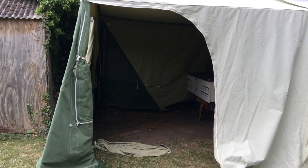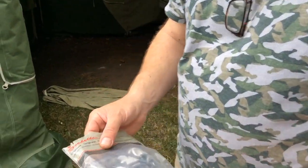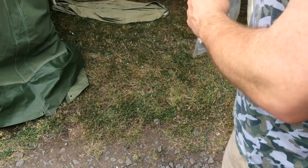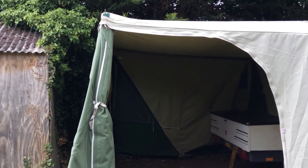These are the spare Isabel clips and stuff — so if you lose any, there are all spares there to clip them all on. I think that's it — we've covered everything.